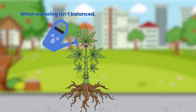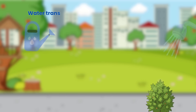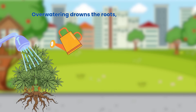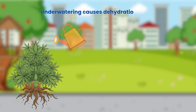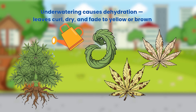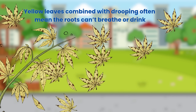Water transports nutrients, minerals and oxygen. When watering isn't balanced, yellowing is one of the first signs. Overwatering drowns the roots, trapping them in oxygen-poor conditions, causing limp, pale yellow leaves. Underwatering causes dehydration — leaves curl, dry and fade to yellow or brown. Yellow leaves combined with drooping often mean the roots can't breathe or drink.